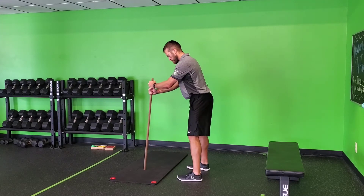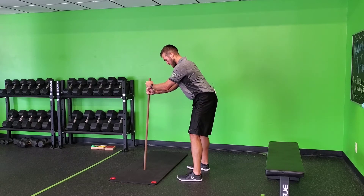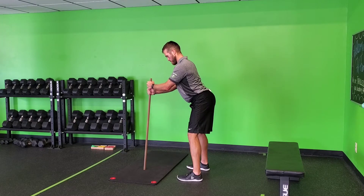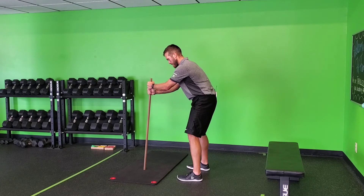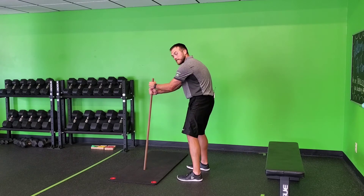You're going to place your dowel on the floor, hinge back like you're addressing your six iron, and then go through maximum pelvic tilt. Push your belt buckle all the way forward — that's where you need an arch, this will be like an S posture. Pull it all the way back, and you kind of feel your abs in this one, going into that C posture.